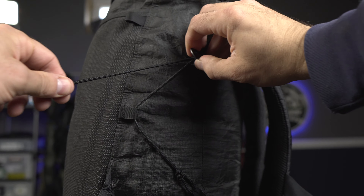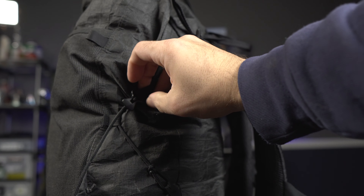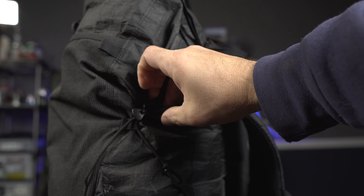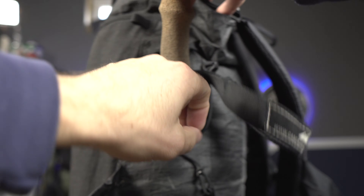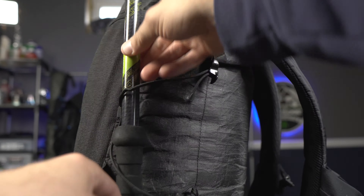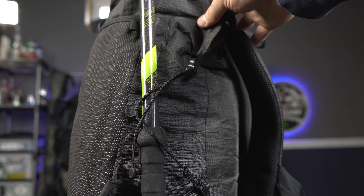Finally, the compression straps. Even though they were redesigned this year, I still feel they just don't add meaningful compression to an already narrow pack. Light AF packs are taller and less wide than your average pack, which is another reason I love them. You could probably cut the compression straps and line lock adjusters off with little to no effect, but personally I leave them on because they serve one great purpose: storing my trekking poles in the water bottle pockets by sliding them underneath the straps.